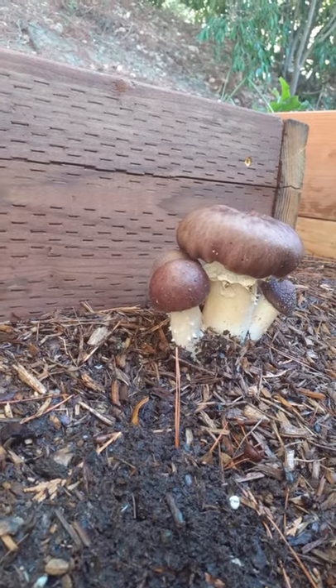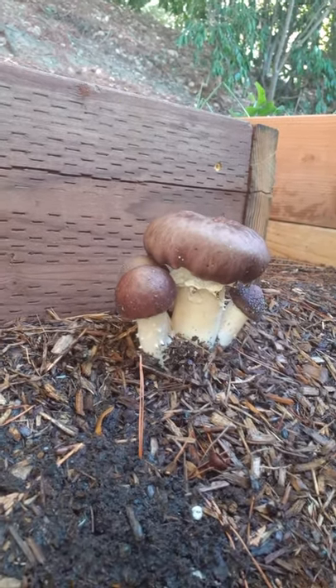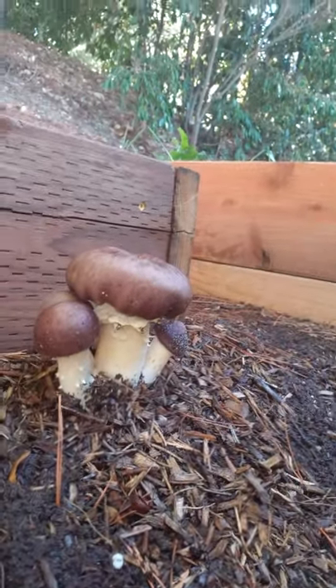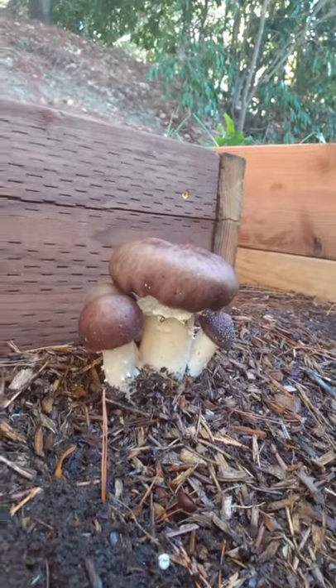I did plant this, and I know it's growing out of fresh wood chip mulch that has no synthetic dyes in it — it's just fresh wood chip mulch. That's what I've grown these Stropharia in.